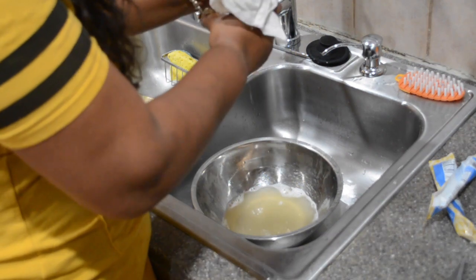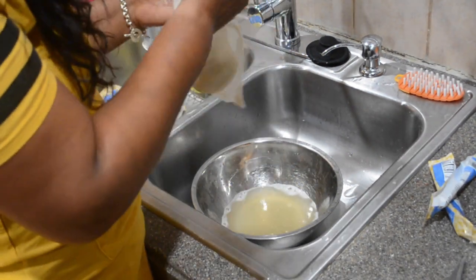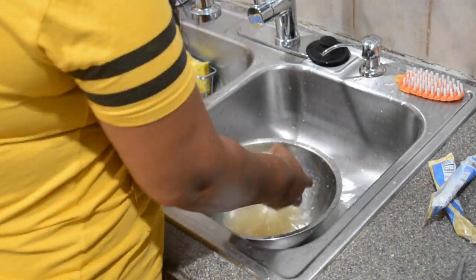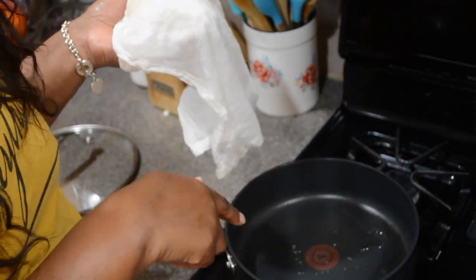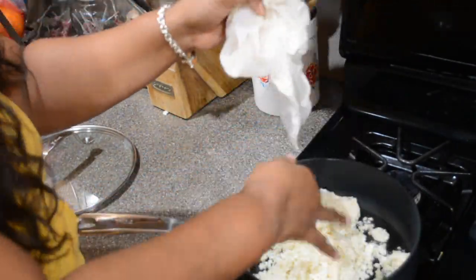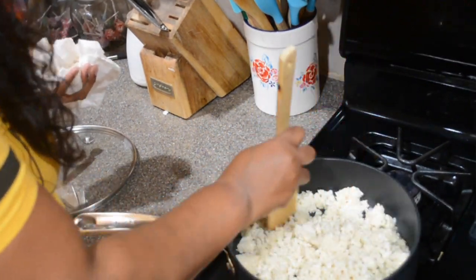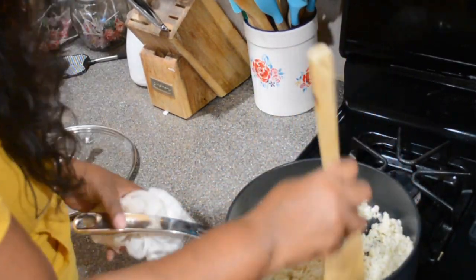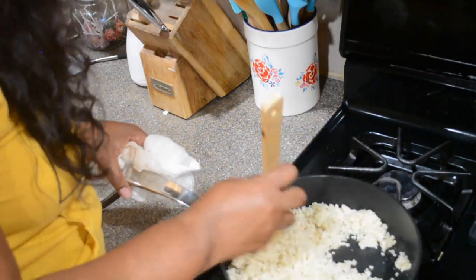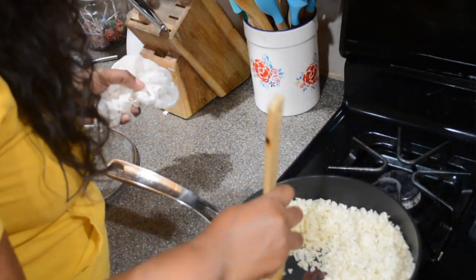Cauliflower mash is really delicious — garlic butter cauliflower mash is delicious. Now I'm adding it to my pan. I have some avocado oil in there and the pan was heating up. You see how nice and crumbly and dry that is? I'm going to add some seasoning to that: some Italian seasoning, garlic powder, onion powder, black pepper, and salt.